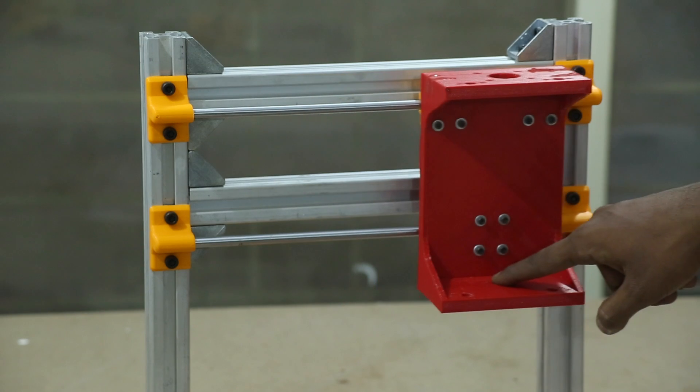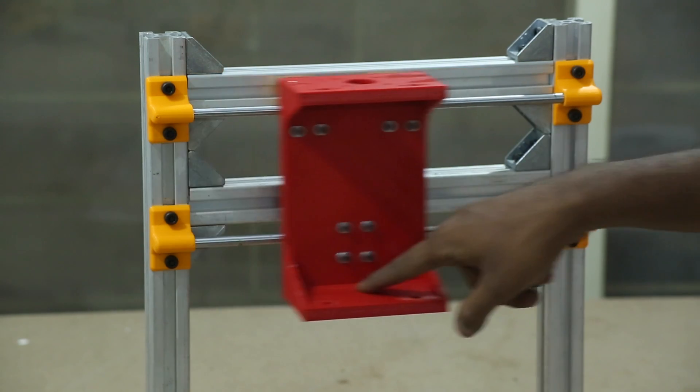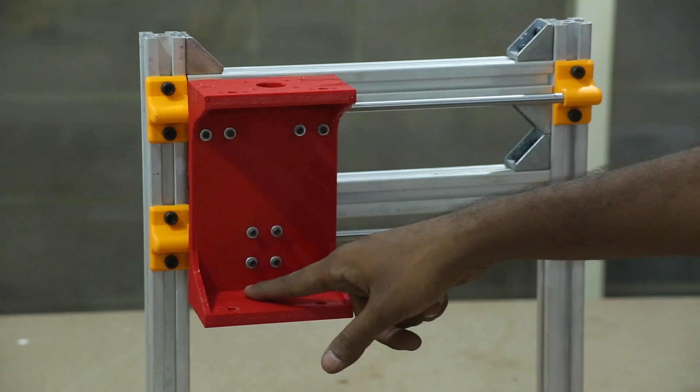To test the smoothness, you should be able to move the entire assembly with just one finger and not much force. You should feel it running smoothly and not snagging at any place.